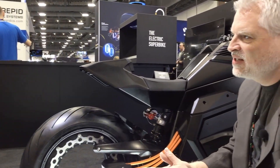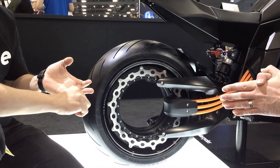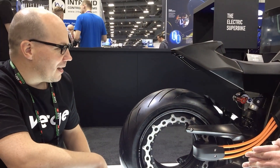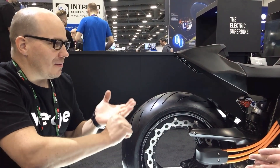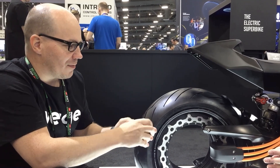How long until we see this on streets in the US? It seems we can have the first bikes running on US streets late this year. We have a direct sales model — we're a European company based in Finland with an assembly plant in Estonia, and we're selling directly across Europe.